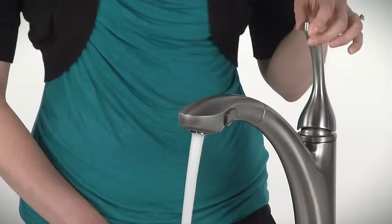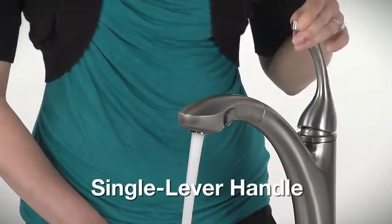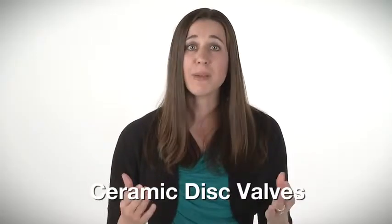Adjusting the temperature is easy with a single forward facing lever handle. It operates smoothly even with wet, soapy hands. Durable ceramic disc valves also make operation easy.